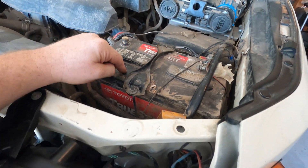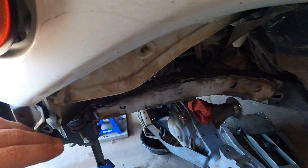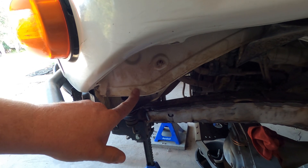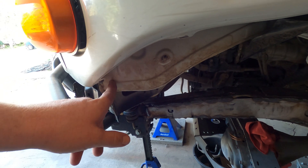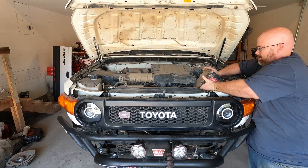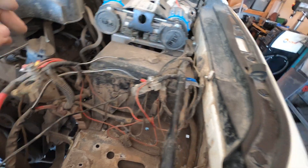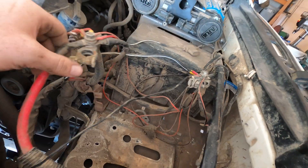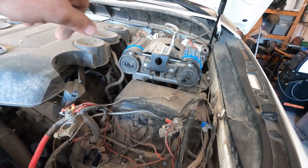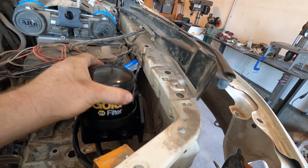Another reason I want to move the battery is that I'm probably going to have to trim some metal in the wheel well for tire clearance, and the battery is right there. If I get the battery out of there, I'll have room to work on clearance in the wheel well. Plus, I've kind of created a mess of wires over here just adding things over time, so this will give me a chance to clean things up and run all my wiring nice and clean to the new battery location.